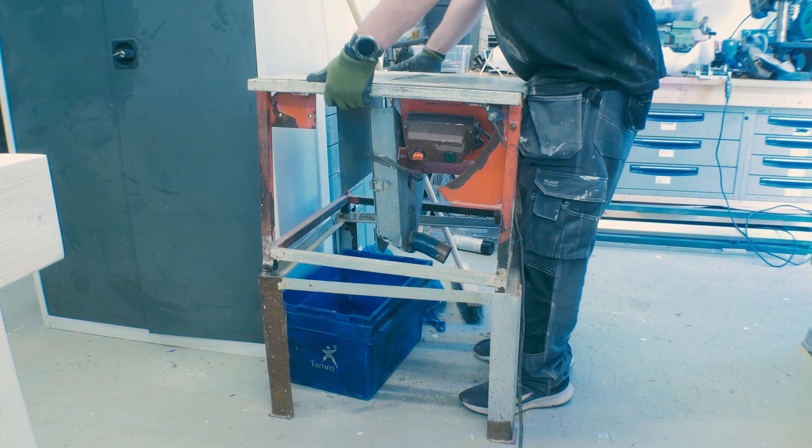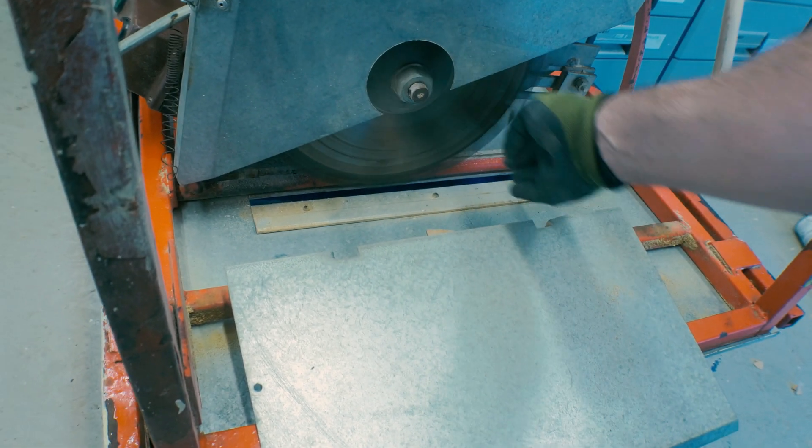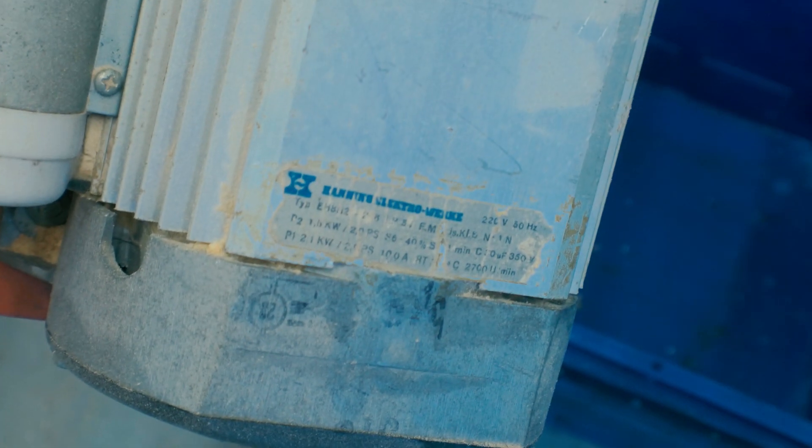Many months ago I got the opportunity to buy an old table saw, and I bought that one because I wanted the motor itself. That was approximately everything I wanted from it, so I disassembled that table saw. It was made out of metal and I took out the motor, the switches, and things like that. I have looked and researched a lot on the internet and have seen many solutions on DIY table saw builds out there, and I have taken a lot of inspiration from them.